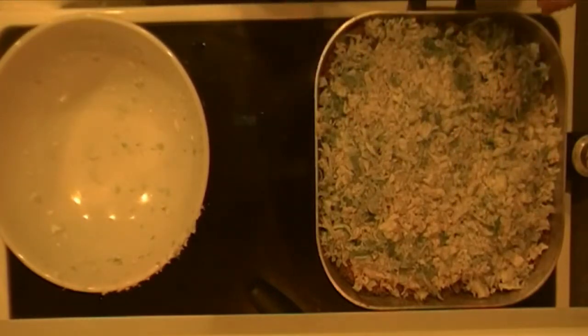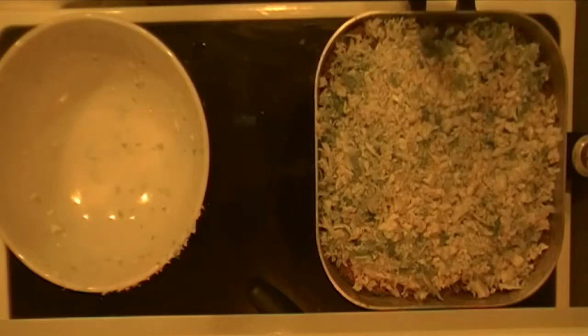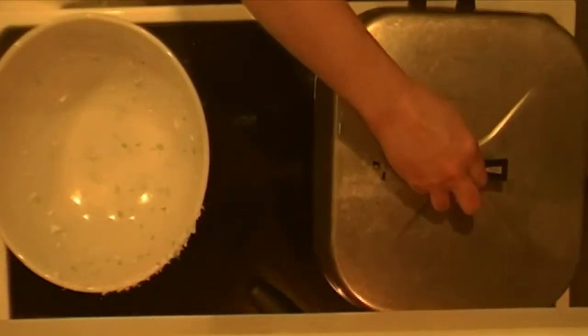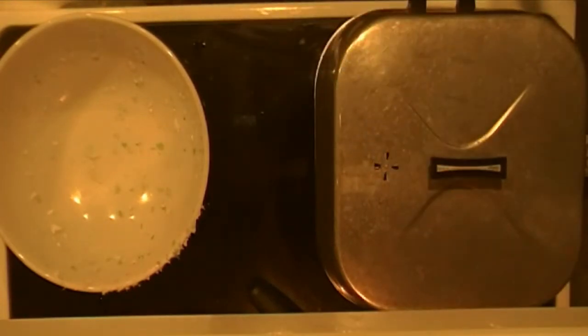So the cabbage is in here. I'm putting the lid on and letting that sit. Once it starts cooking down, I'll mix things together and cut back in once it's done. I've let it sit and steam for almost 10 minutes — between 8 and 10 minutes.